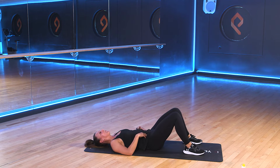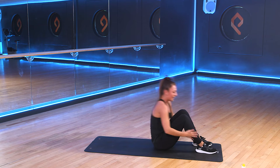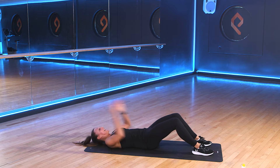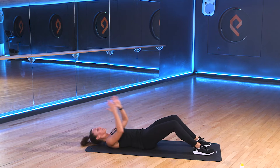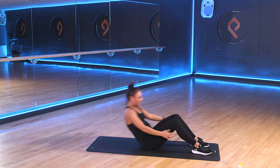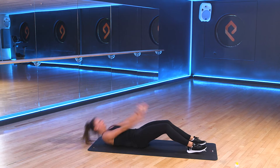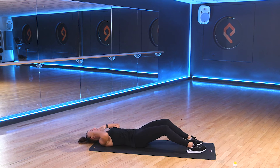Your next exercise is our sit-up. So we'll take our legs back to the bent position. We'll pull ourselves up and over and lay back down. Pull from the abs. Lift up and come back down. 3, 2, 1. Let's go. Make sure you're pulling from the abs. We're not using our arms to pull us forwards. Good work, guys. Keep it going. 3, 2, 1.